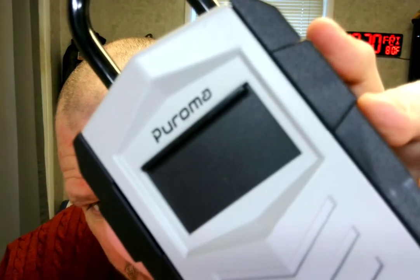Hello ladies and gentlemen, boys and girls, Randall and Rueff here. Today is Friday, September 30th, 2022 AD, and I've got this Puroma — that's the way I would say it — and it's a lock you can put on your door handle.